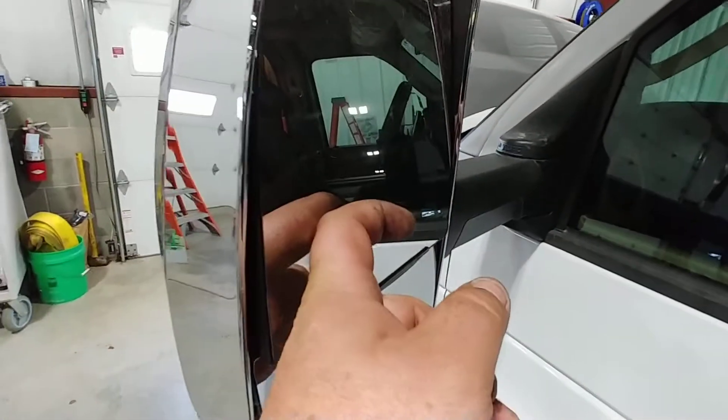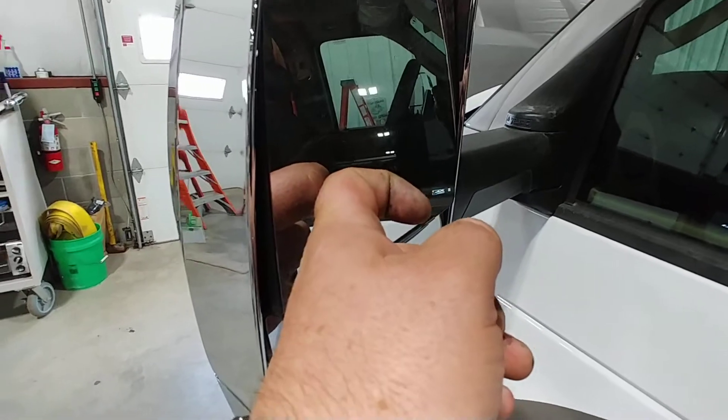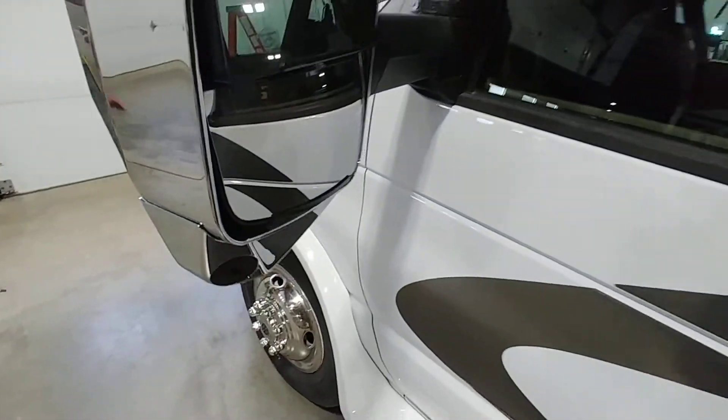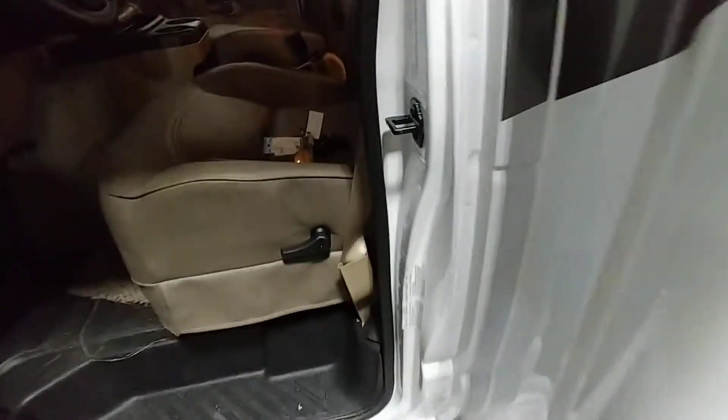The mirrors on this one — the top ones are power as well as heated, the bottom ones are manual. If you ever forget the tire pressure I mentioned, right inside the door it will tell you: 75 in the front and 68 in the back.